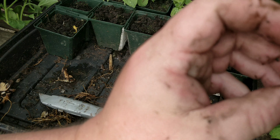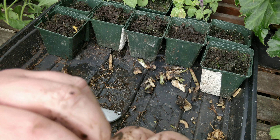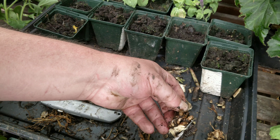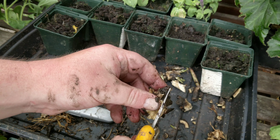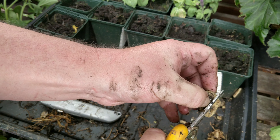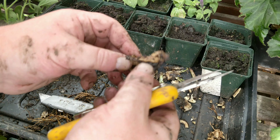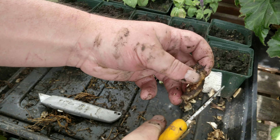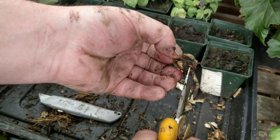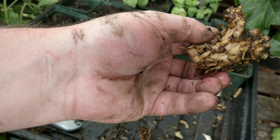What you want is something that's got a nice bit of root and a nice shoot on it — a shooting root like this one. Let's get this trimmed up. That can go in. This one as well — nice bit there, hard wood on it. And this piece has got loads of little shoots coming off it.